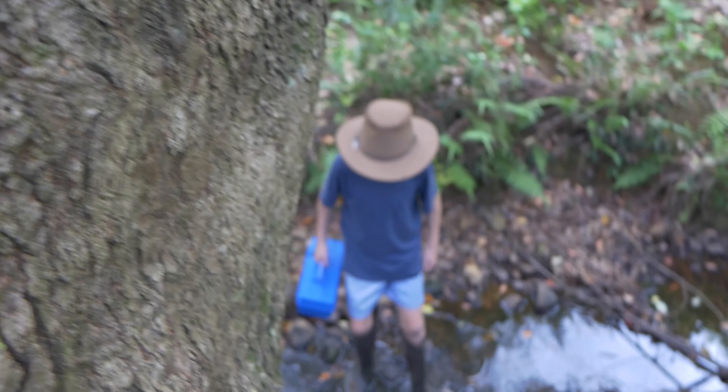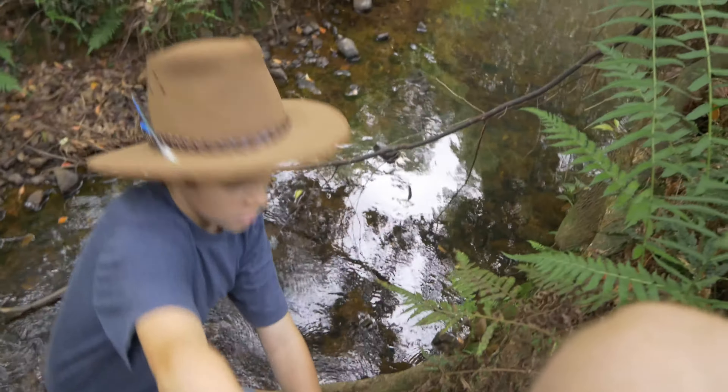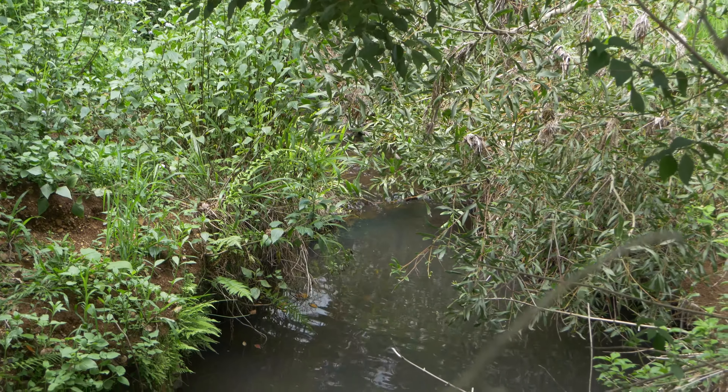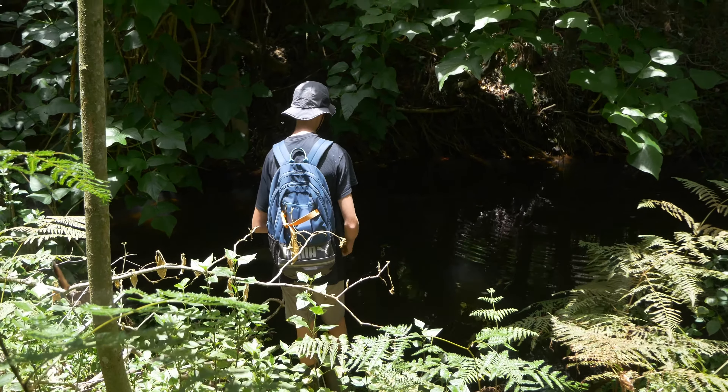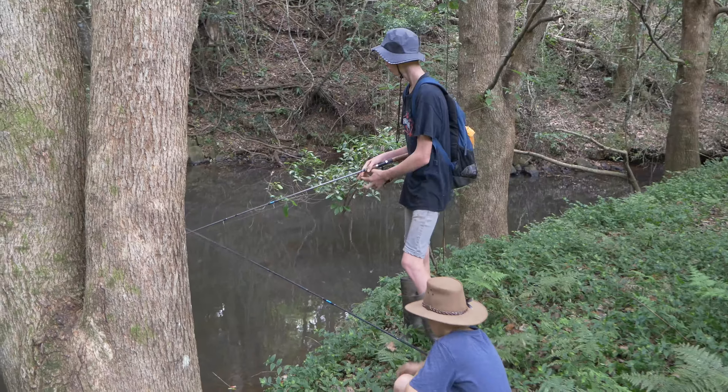Fishing in these shallow small creeks here in the Australian terrain, you've got all these branches and rocks - it's pretty easy to get a snag. Okay, I got it.